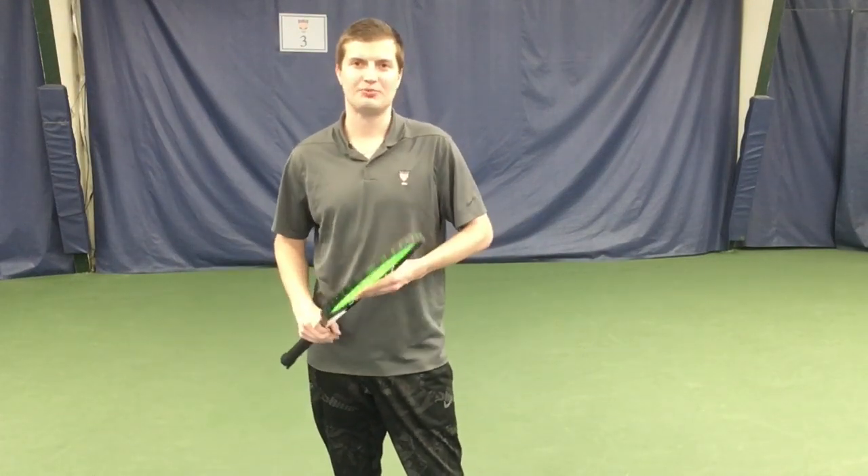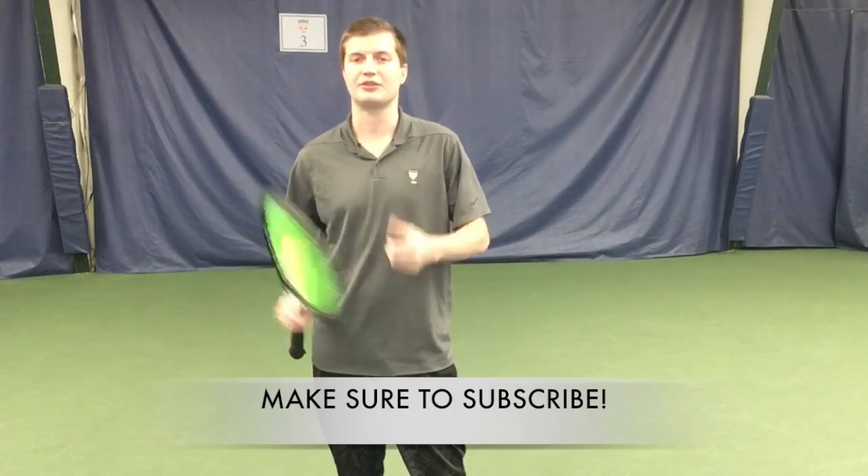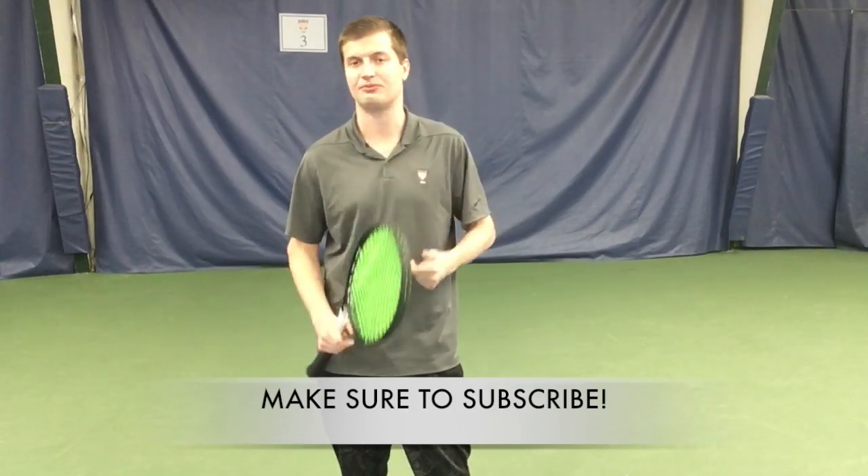Hello everyone, this is Jeremy Malfay. I am with Fundamental Tennis. In this video we're going to be talking about the forehand and backhand volley footwork.